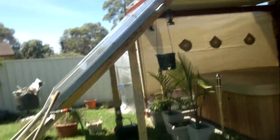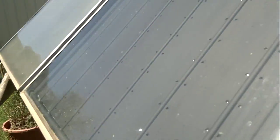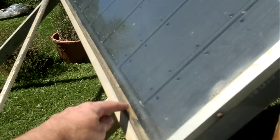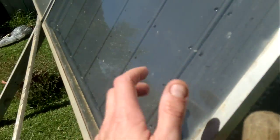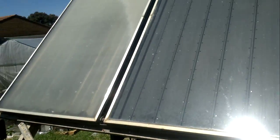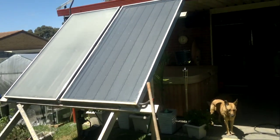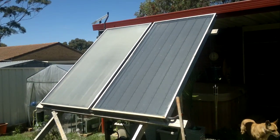We've got two panels from a hot water service. You can see the construction is quite simple: half inch copper, three-quarter copper, aluminium sheeting, painted black, glass cover. Two teed together in the summer — one is going to be ample. They're about 1.2 by 2 meters, so about five square meters here.